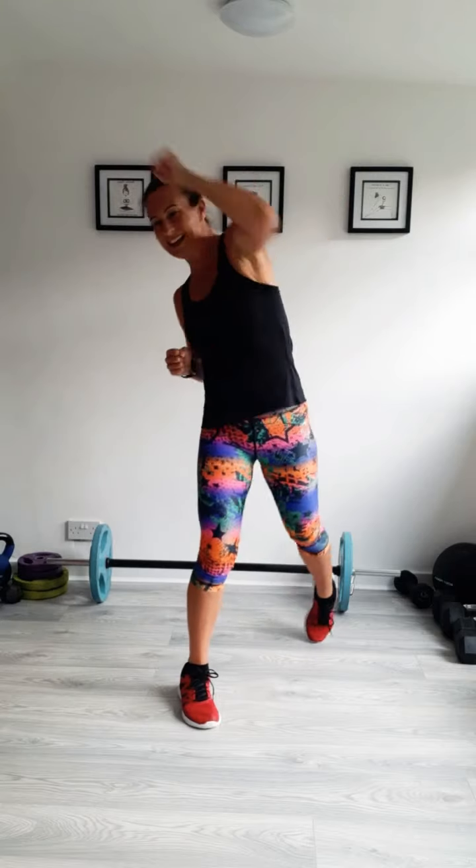Five more seconds. Nice and strong. Three, two, one. Good. What a nice finish for a Monday morning — the first Monday morning of August. Okay, we're ready with the squats. I'm going to have a jump in this time. Let's go. So if you want to have a jump, join me. If not, you can just stick to the standard squats without the jump.